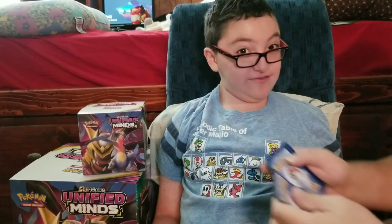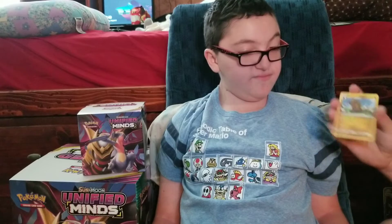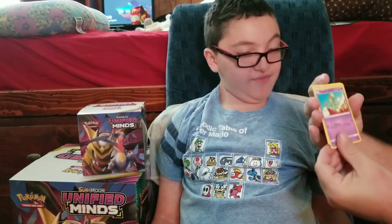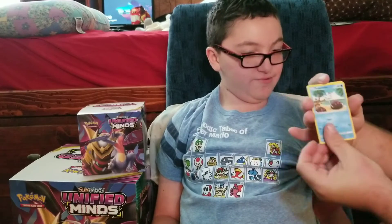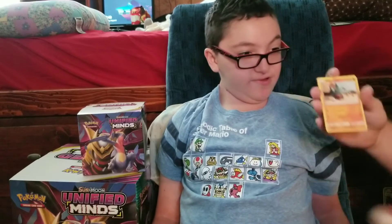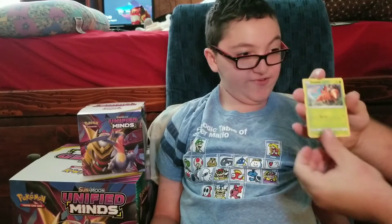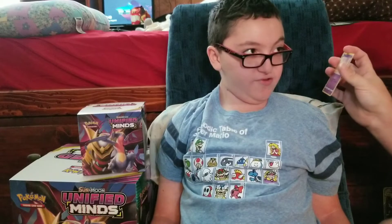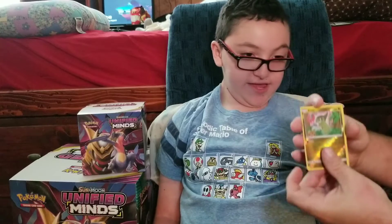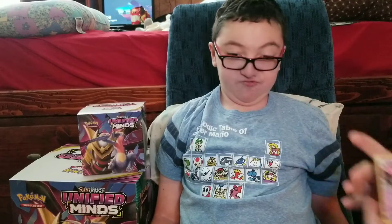From the second Unified Minds pack we got: electric energy, Fraxure, Pumpkaboo, Stunfisk, Gible, Lickitung, Trubbish, Weedle — okay — Axew reverse, and that brings us to the rare of the day.